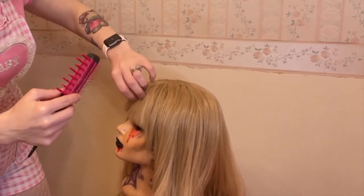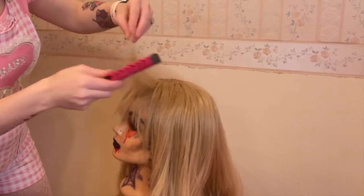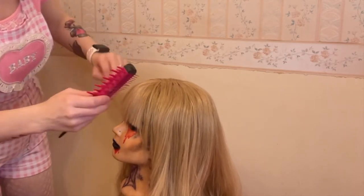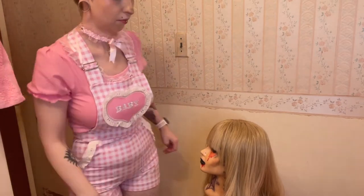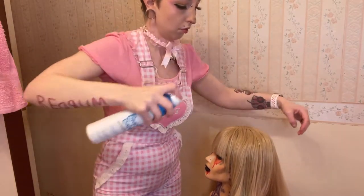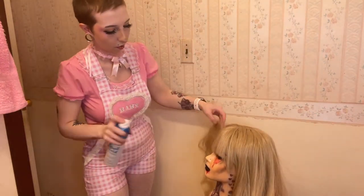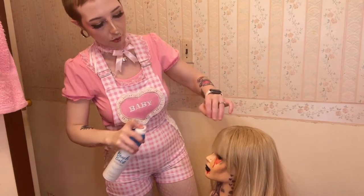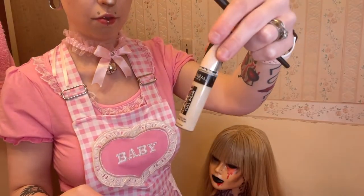Now to take care of that weird flatness — I'm going to tease the roots of the bangs so they're not so stuck to my forehead. Later I'll do the hot roller thing and have the bangs more curled. For now, teasing is fine. I'm also taking some dry shampoo — this is what every amateur wig owner swears by. It'll help mattify the wig and take out the shine. I used the fabric softener at the top and dry shampoo on the ends.